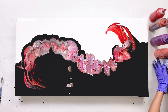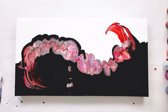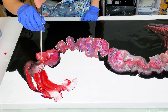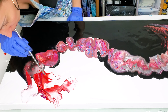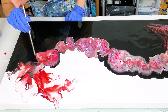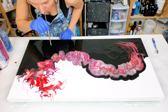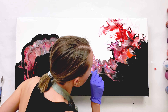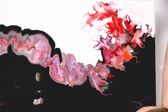Now I want to create some wispy details, so I'm going to blow out this paint using my metal reusable straw. Let's stretch it out. I love how this red looks on white — such beautiful and bright fire flames.